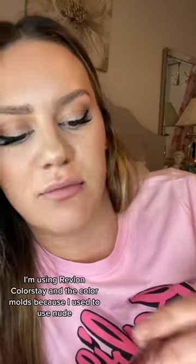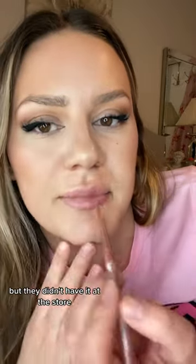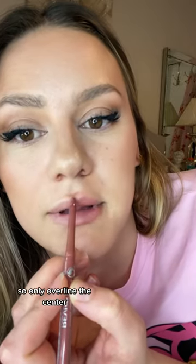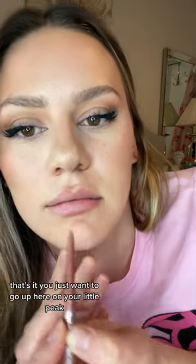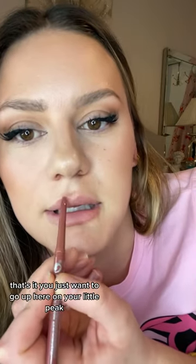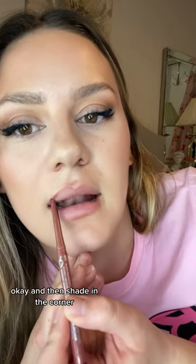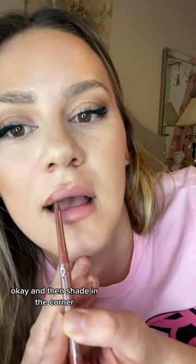I know someone's gonna ask — I'm using Revlon ColorStay in the color Mauve, because I used to use Nude but they didn't have it at the store. This is the next best color and I actually like it a lot more. So only overline the center, okay? That's it — you just want to go up here on your little peak.